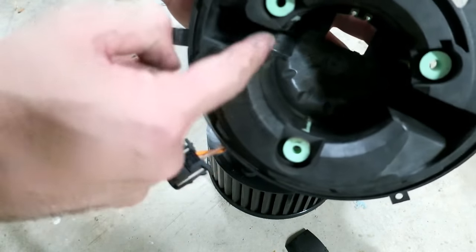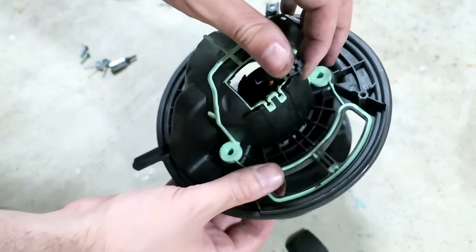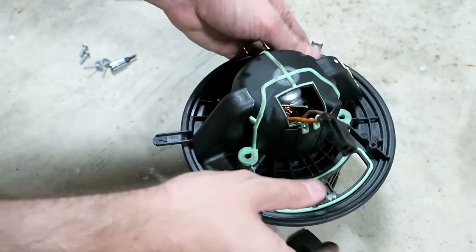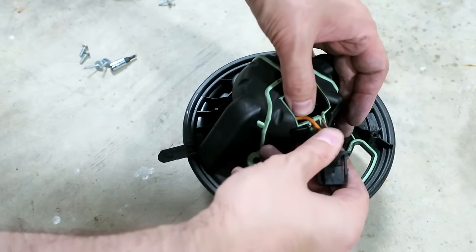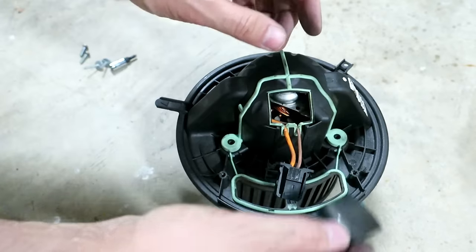When you're reinstalling this, there's a notch here that lines up with this notch here. Pass this through and line up with that notch, you can bottom that out and tuck this back here, and replace this cover.